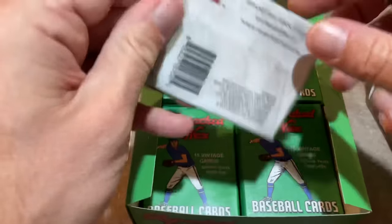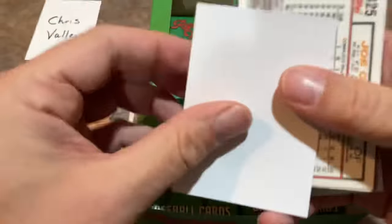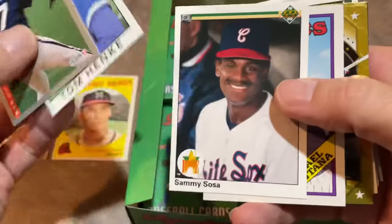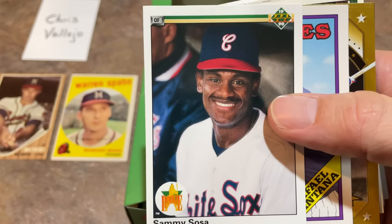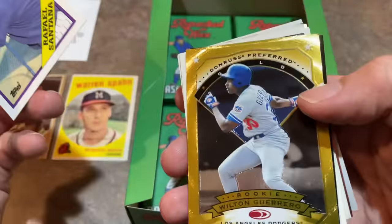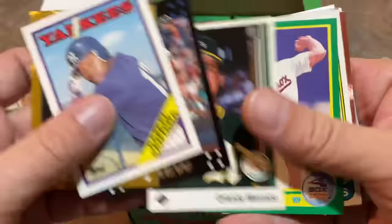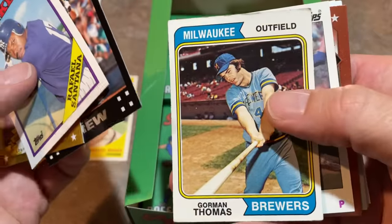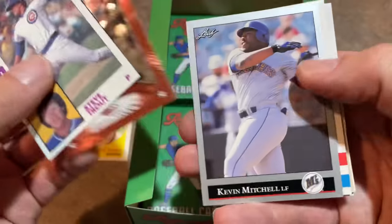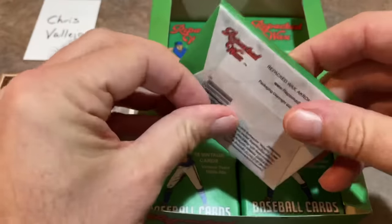Next pack up - we're only about not even quite halfway through. We already got two original Hall of Fame cards, hoping for some more. Got Tom Henke in here. Sammy Sosa rookie card - that's a nice surprise. Sammy Sosa's rookie card from 1990 Upper Deck. Nice hit right there. We've got an 88 traded card, Wilton Guerrero Donruss Preferred - cool looking card right there. Gorman Thomas 1974. Steve Trout, another Donruss Preferred. Moises Alou, Mookie Wilson, and Joe Orsulak.